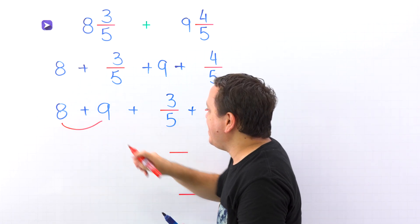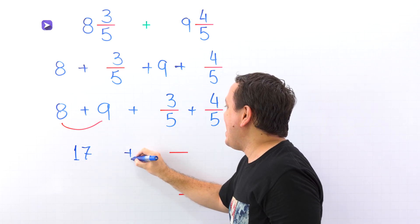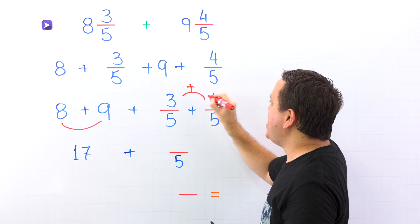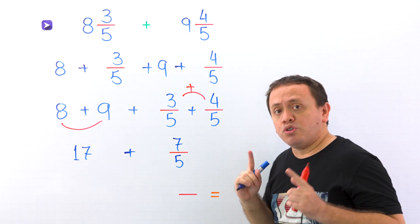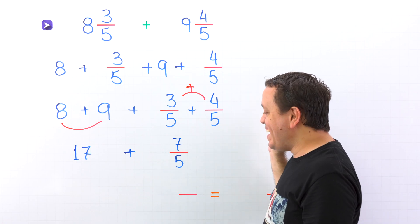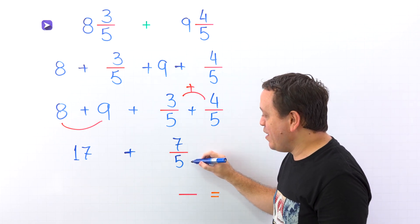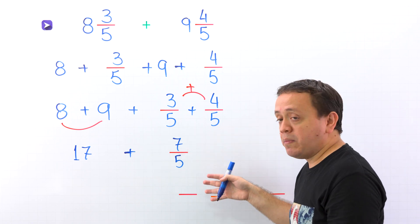Here we have 8 plus 9, which gives us 17. Then we need to add these two fractions with like denominators — 5 on both sides. Adding the numerators: 3 plus 4 gives us 7. At this point, we should remember improper fractions. An improper fraction is a fraction where the numerator — the top number — is greater than or equal to the denominator — the bottom number. 7 fifths is an improper fraction, given that the numerator 7 is greater than the denominator 5. Since we don't want an improper fraction in the final answer, we need to convert it to a mixed number.